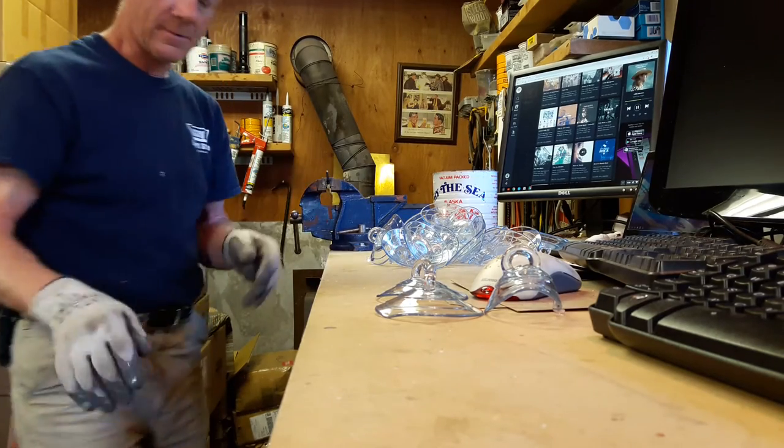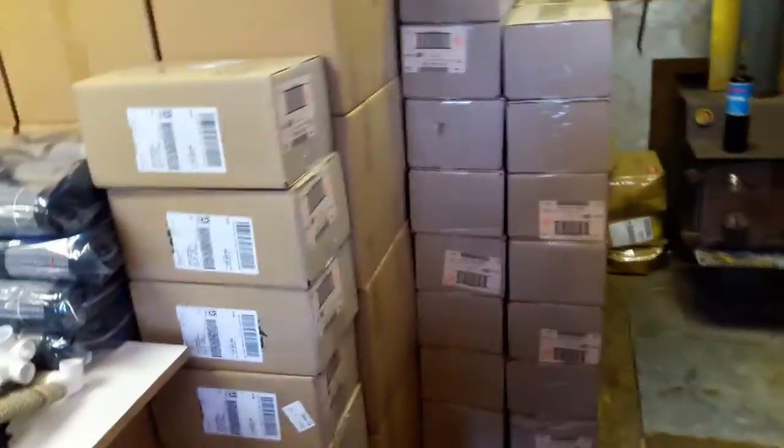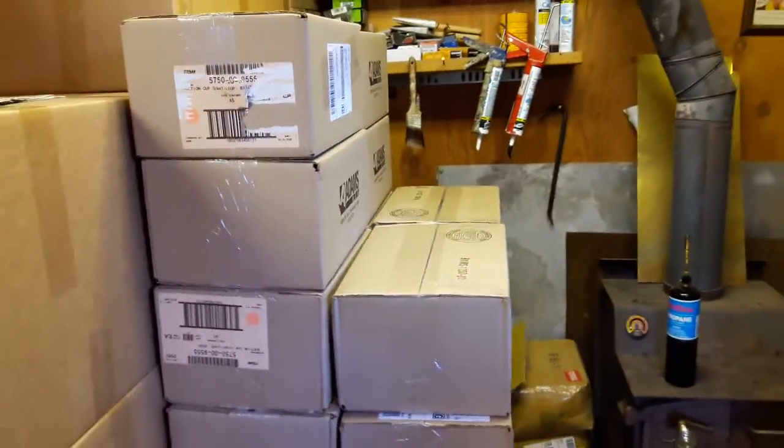There you go, that's how it works. These are all my suction cups right here — boxes and boxes of them. Every one of these will get a snap clip on it. Thanks for watching.